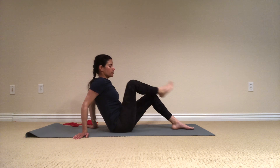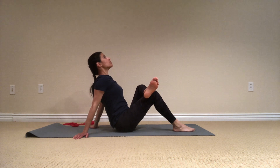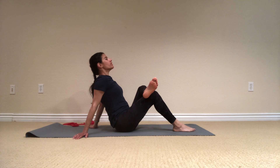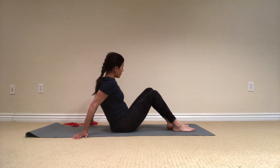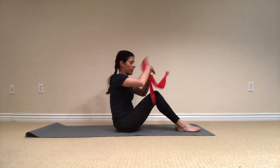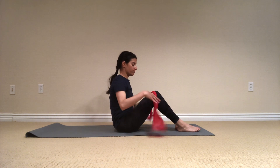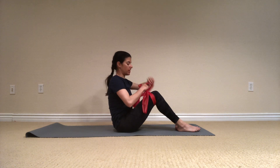Switch legs. Open, try to look up, try to push the knee down towards the mat. Another stretch here. And breathe. And release. Let's again take this band and do it above your knees — easy to take it in and out.